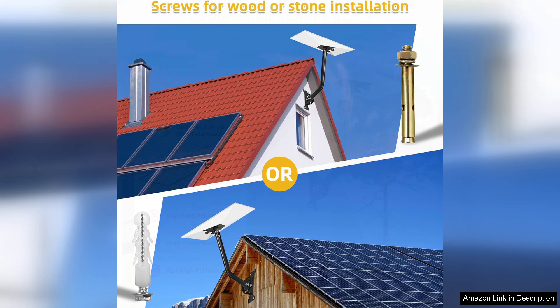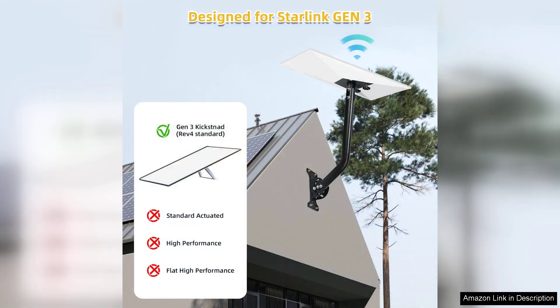Aesthetically, the Starlink Gen 3 Wall Mount boasts a sleek design that blends well with most home exteriors, minimizing visual disruption. This is a significant plus for homeowners concerned about maintaining their property's curb appeal.